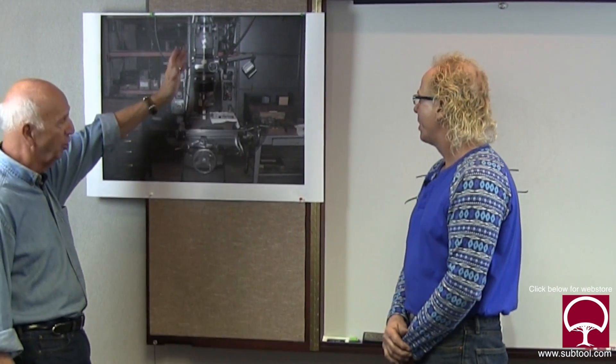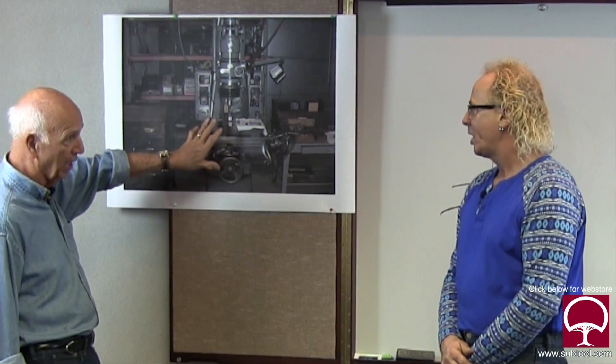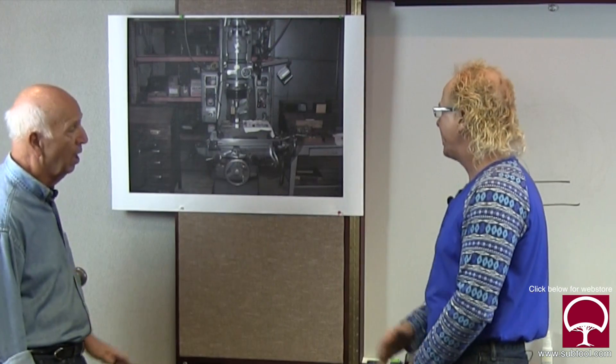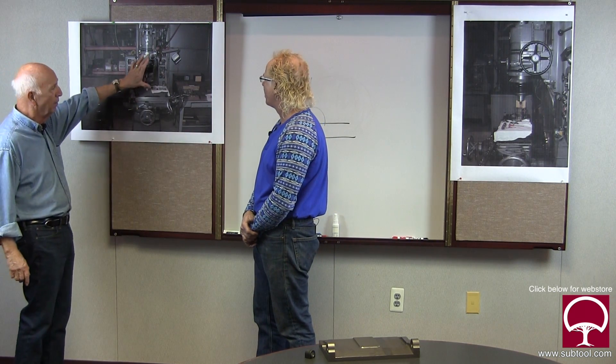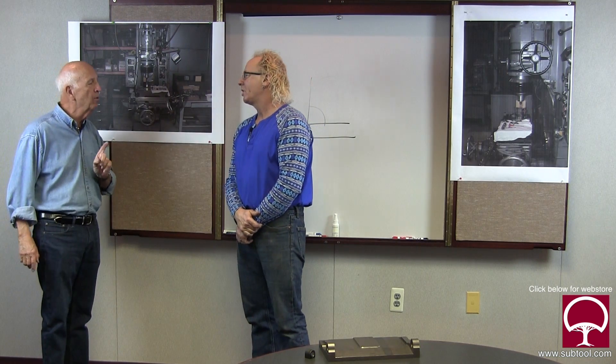We're going to show how squareness and parallelism is critical in a machine with this kind of accuracy. You and I started working on this machine when we took it out of service, and we decided to put it back into service - but it doesn't reset itself. The word from the guys back there was that it's not grinding round, or not grinding straight, or not grinding parallel - I wasn't getting a straight answer. So I said we need to find out ourselves what the answer is. We've got to go through this entire machine from top to bottom. Keep in mind that a jig grinder is probably one of the most accurate machines ever made.